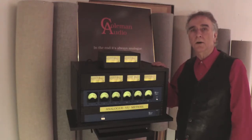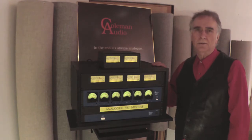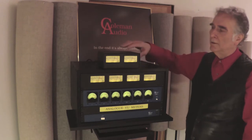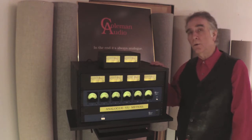Hi, I'm Glenn Coleman of Coleman Audio, and I'd like to talk to you about metering. There are all kinds of meters and they all give you different information. The digital meter in your workstation tells you how many bits are left before clipping. A VU meter is an averaging meter, more like we hear, and a peak meter will tell you where the audio signal is so that you won't clip.